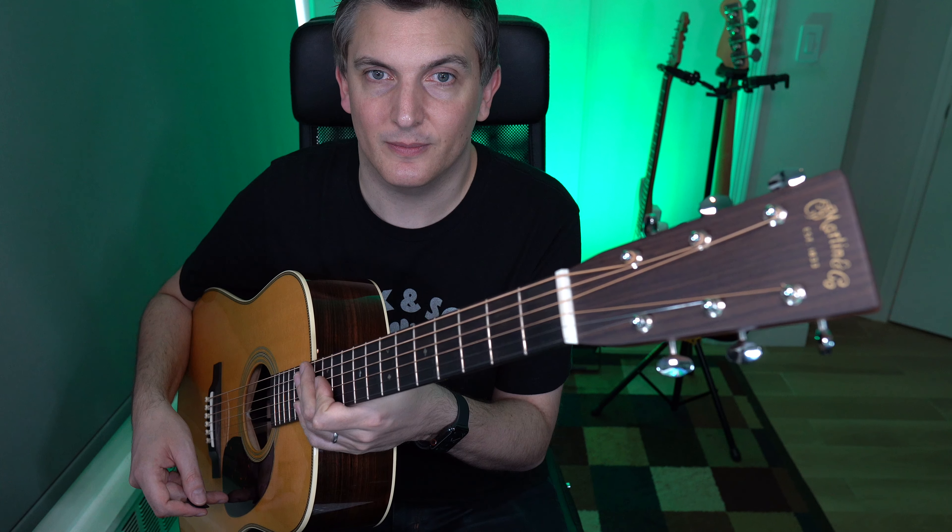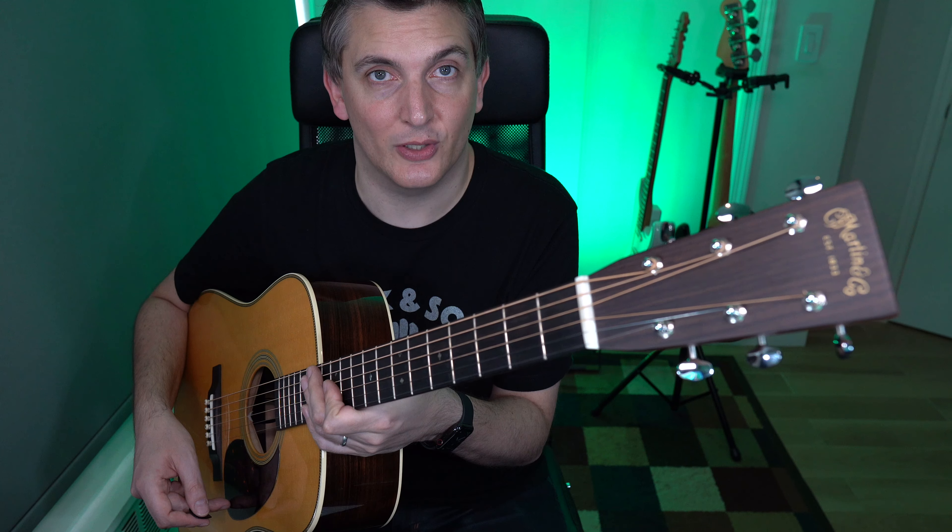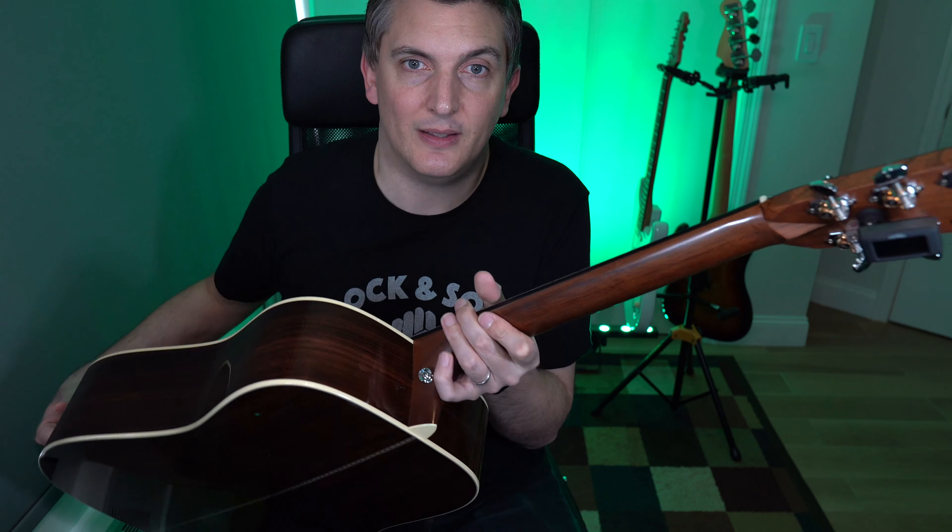The first tuner I'm going to show you is by the same company that made the Klingon pickup, which I recently reviewed. It sticks on with a magnet on the guitar right here, and this tuner uses the same technology. In fact, it's on the guitar already. Isn't that clean? It doesn't mess up your headstock, because it also uses a magnet.